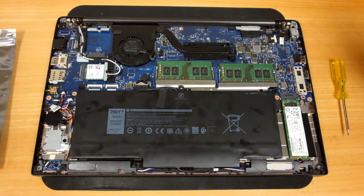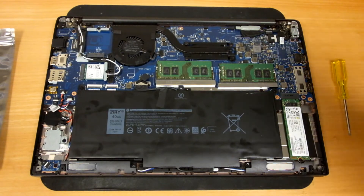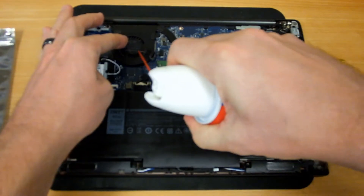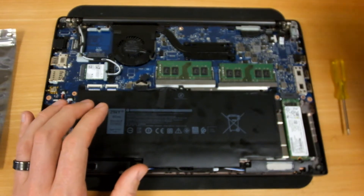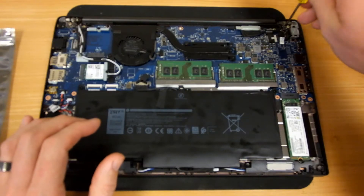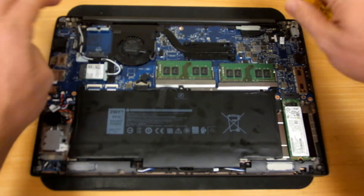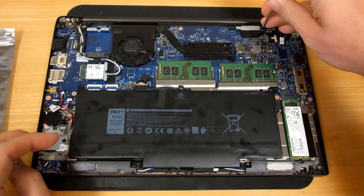While you have the bottom of the case off, there are three things I recommend also checking. The first is to blow out the fan and anywhere on the bottom that dust might have collected. You can also check the other screws, especially up here by the hinges and the video connector, to make sure those screws are all nice and tight.